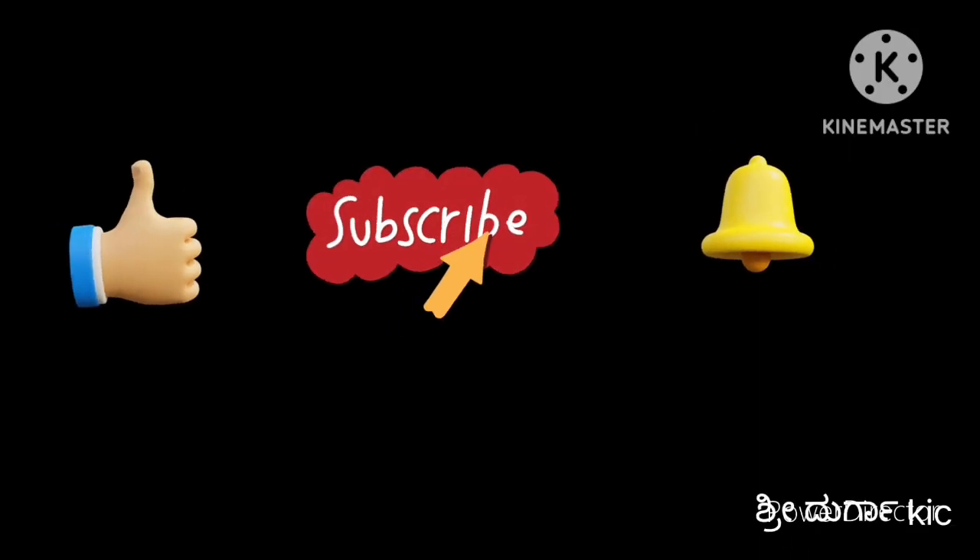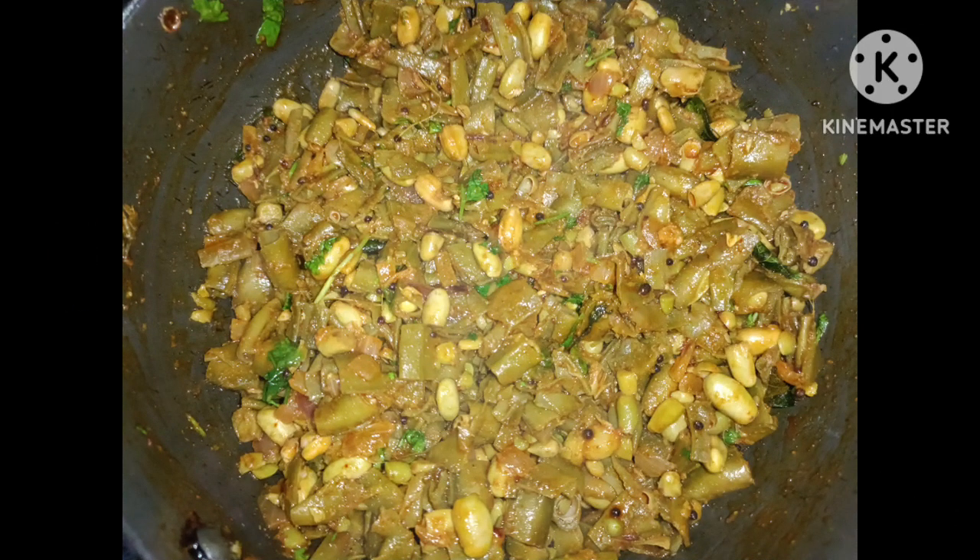Hello everyone, welcome to the channel. This is the channel of Chaudamreka NTV.